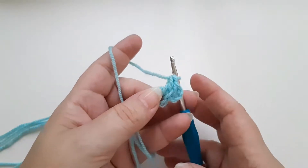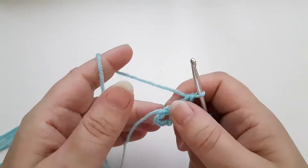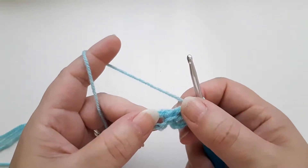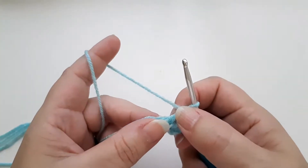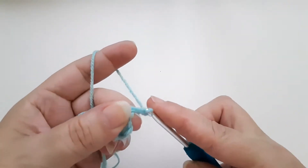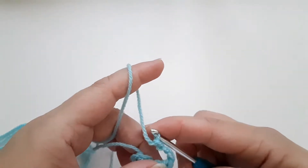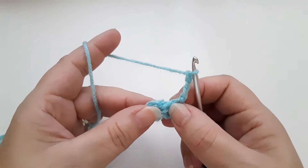So I've made three trebles: the chain treble and two proper trebles. I'm going to chain three — one, two, three. Now these three chains are going to become the corners of our square, and you'll see as we move through exactly how that works.